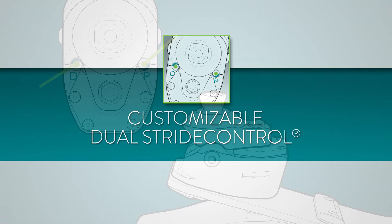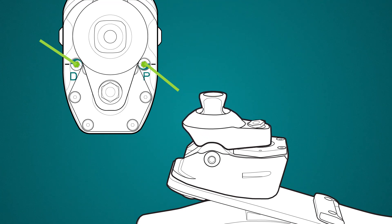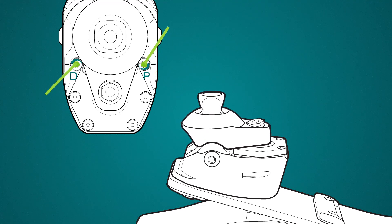The Odyssey K3 has independently adjustable plantar and dorsiflexion valves for in-office tuning. Two adjustment valves provide a wide band of resistance control to optimize energy return and improve gait.